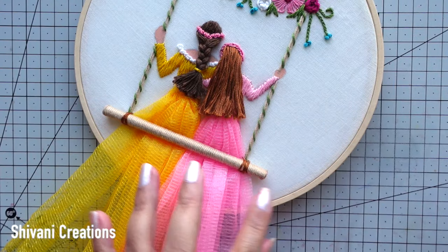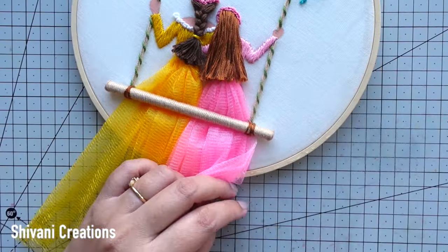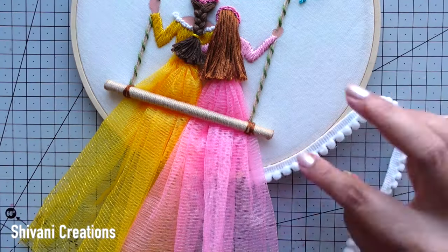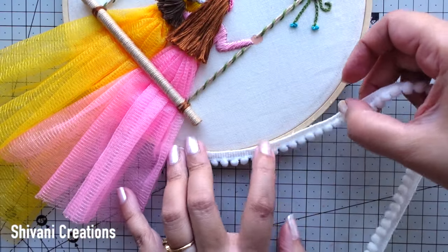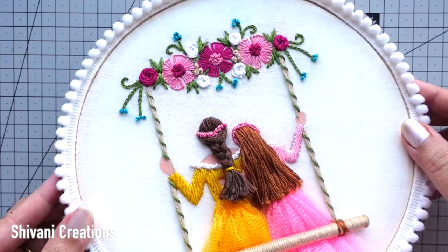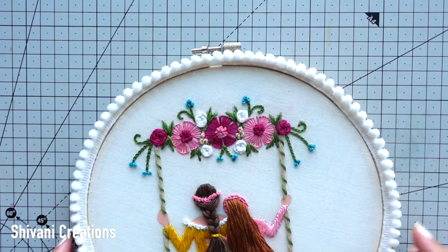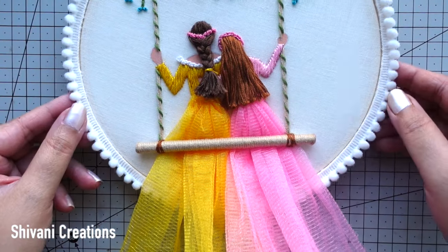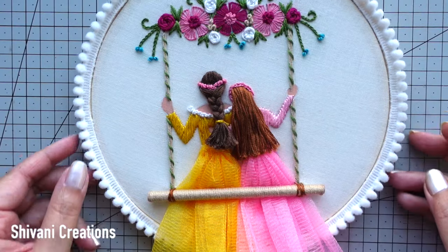Then I am decorating the edge of the hoop using this beautiful white color pom-pom lace — to stick this I am using strong adhesive, you can also use a glue gun. Just decorating this nicely; instead of white you can also use colored pom-pom lace. If you don't have pom-pom lace, you can also use half-cut pearls to decorate the edge, or any kind of big size stones — that will also look nice.